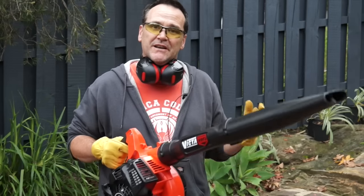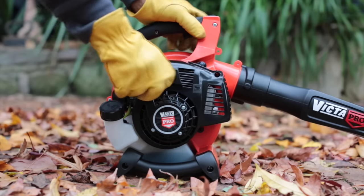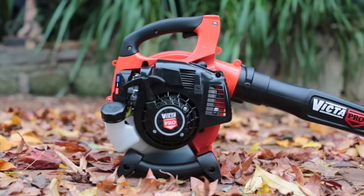An important thing to remember is that blowers are not the proverbial blunt instrument. They are actually supposed to be a finishing tool for doing the fine work once you've finished all the other bulk stuff. Start your blower up and if it's a cold start, just let it run on idle for about a minute or so before you go revving it up for maximum velocity.